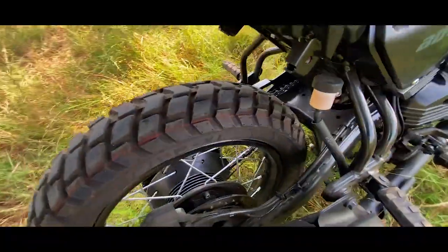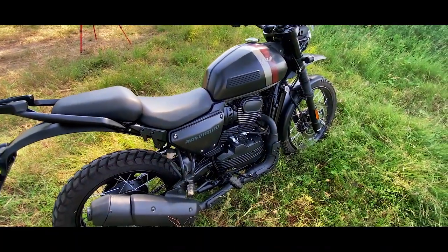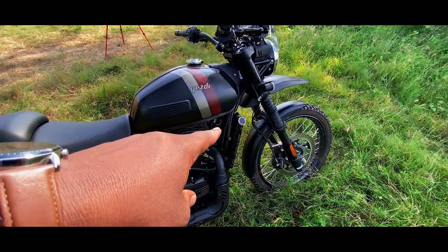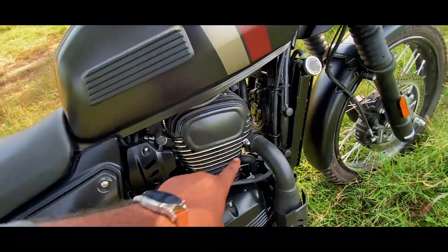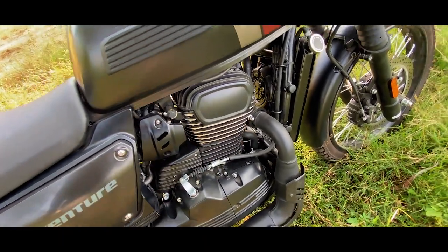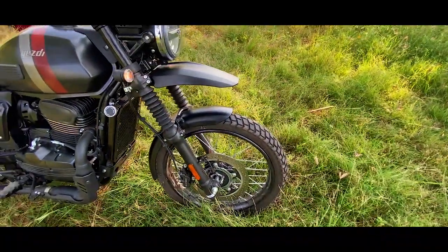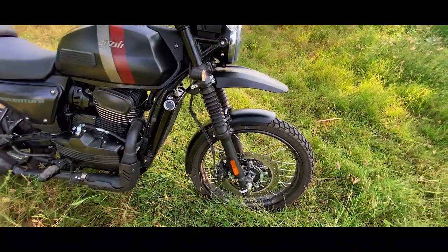I can see the tire size — let me check this out. If you look at the Adventure, there is a sticker on the engine and a massive guard. There is a radiator fan on it and air cooling ducts. If you look at the front disc section, there is a 320 mm disc brake, and there are dual-channel ABS. The alarm is also a highlight.